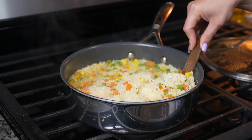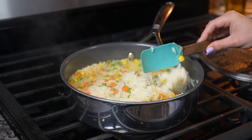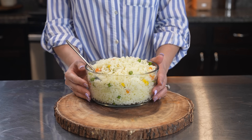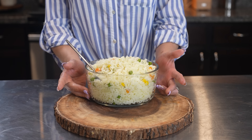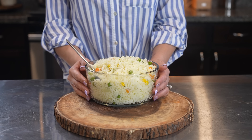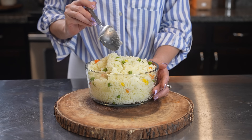Just like that, we have our delicious white rice, perfect every time. Once we have our rice, we are ready to serve it with all of our favorite dishes, like shrimps, camarones a la diabla, filetes de pescado, or just literally anything — or even just like that by itself. It's seriously super flavorful.